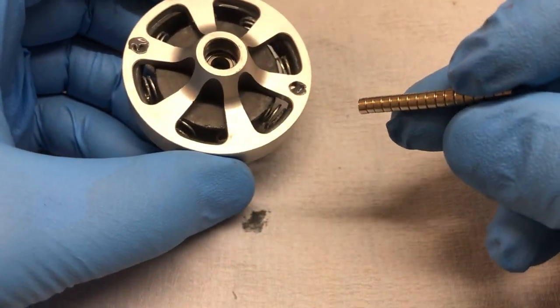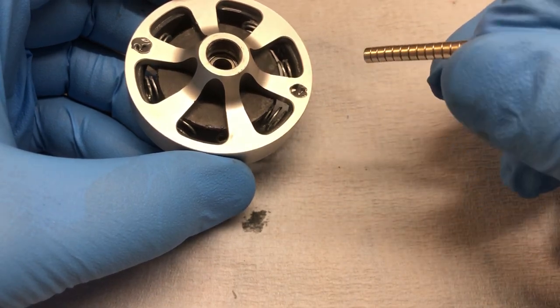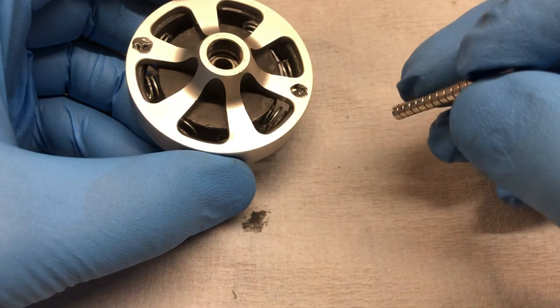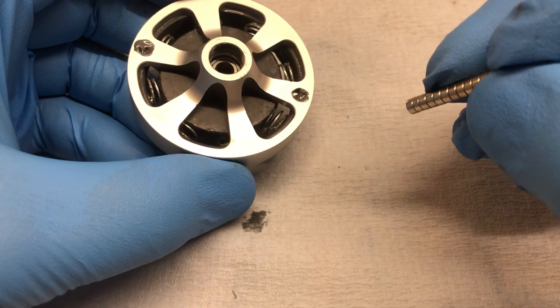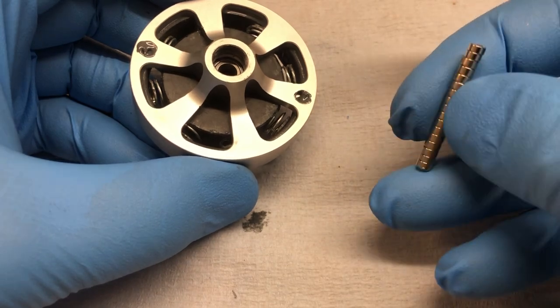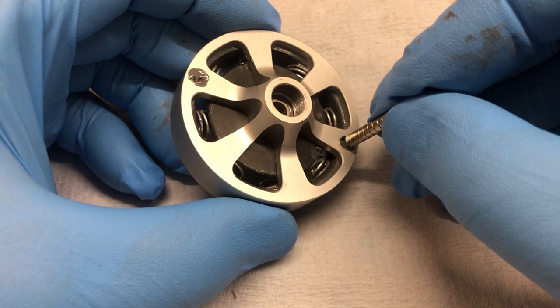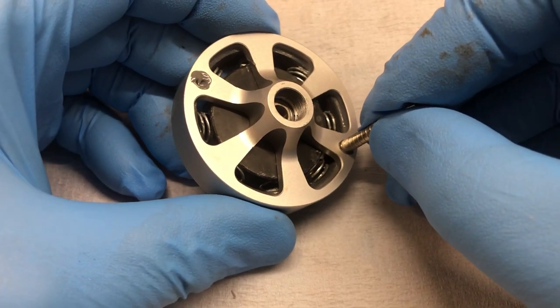I buy my magnets on eBay — they're four millimeter by two millimeter. I just buy them as a stack. Instead of marking north and south, one end of the stack is going to be north and the other end is going to be south.